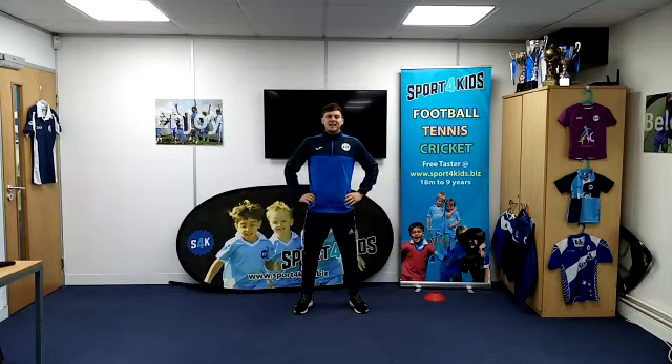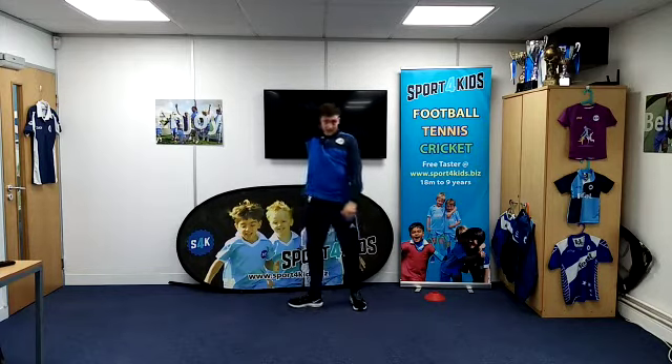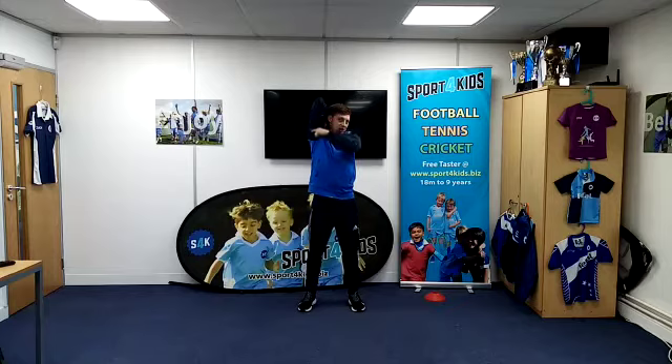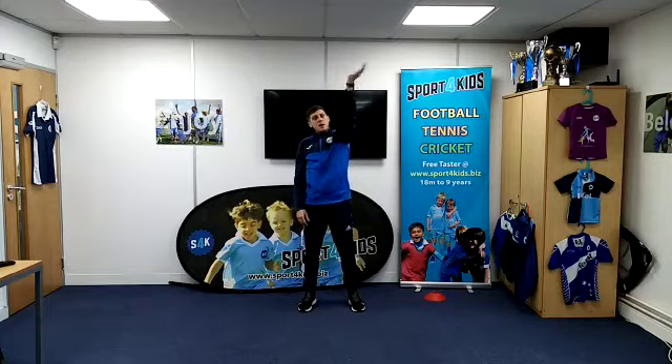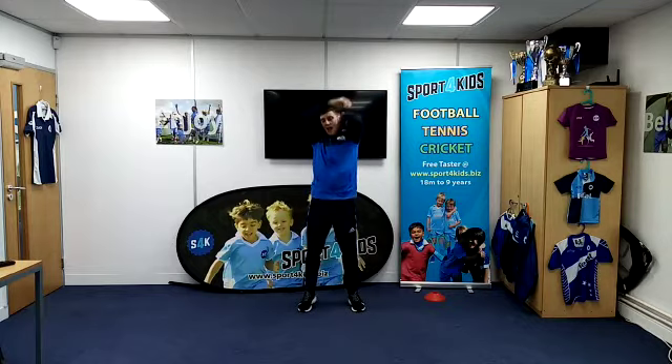For our second stretch, can you put your hands out? We're going to put one up in the air and give a big wave. Then you're going to put it behind your back so it's tapping on your back. Hold onto your elbow and push down — you're going to feel it stretching down the back of your arm. Can we try our other hand? Give a big wave, pull it onto your back, give your back a tap, hold onto your elbow, and push down on this one as well. Can you hold it for five seconds? Fantastic, then shake it all off.